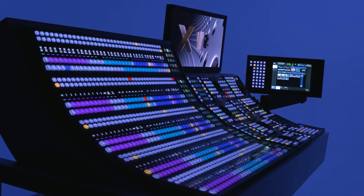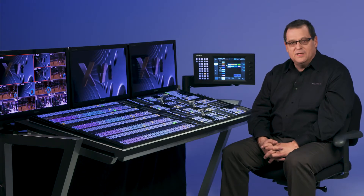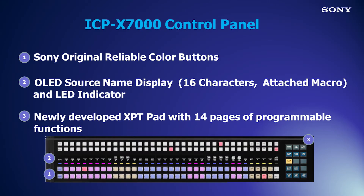Each row will have an Ethernet, PoE, and DC power backup supply attached to it. The OLED source name displays have 16 characters of clear and high contrast readable displays. Sony designed highly reliable cross-point buttons with RGB color and a color indicator light right above that cross-point row. You can choose your colors in the menu system from eight user colors.